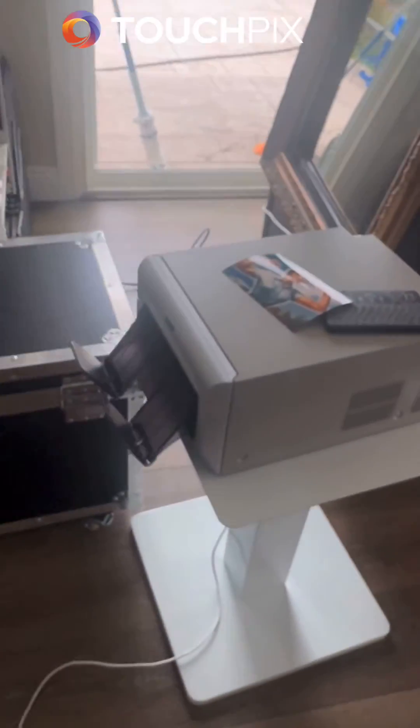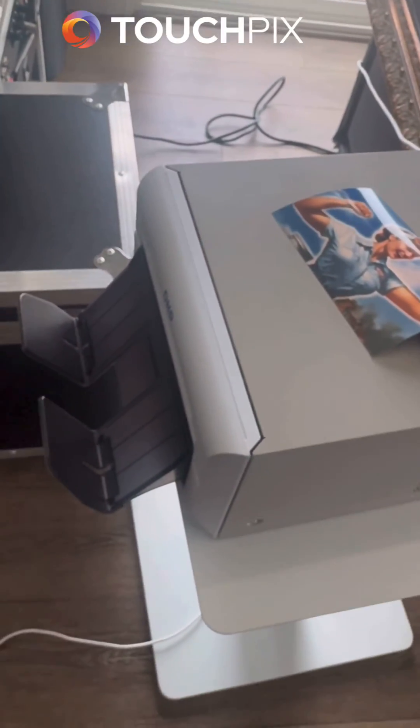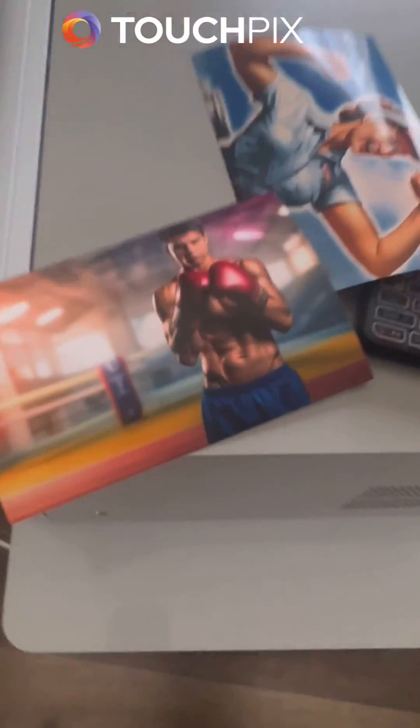This is a great way to successfully connect your PrintPix box wired, in the event that wireless fails. Thank you.